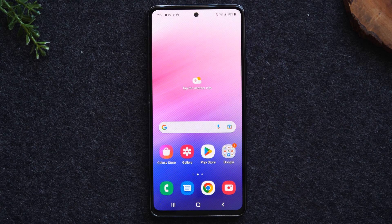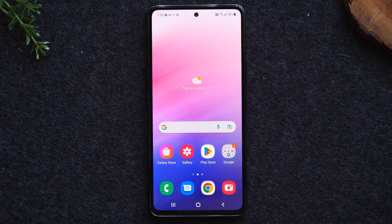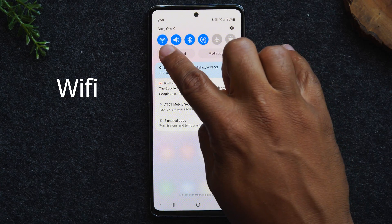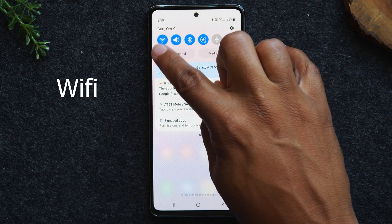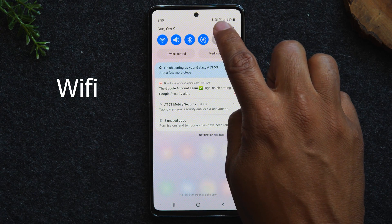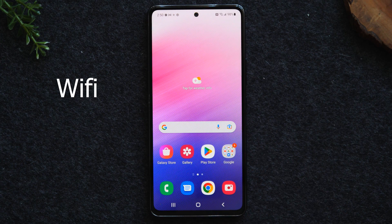I'm going to walk you through what you need to be able to set this up and make it work for you. In the first method, we're going to mirror just the phone and everything that we're doing is going to show up on the TV. To do this, first, we will need to be in a location that has a Wi-Fi network. I'm going to swipe down from the top of the screen — my Wi-Fi is turned on and I'm connected to my Wi-Fi network. You can see the Wi-Fi icon at the top of the screen. I'm connected to Wi-Fi.